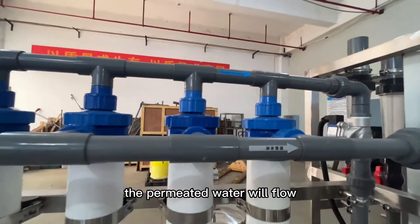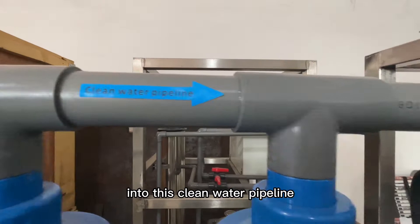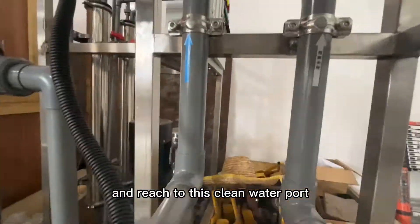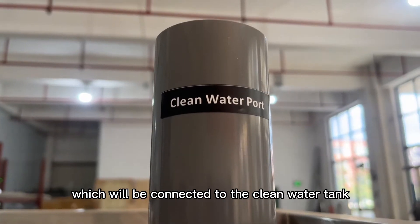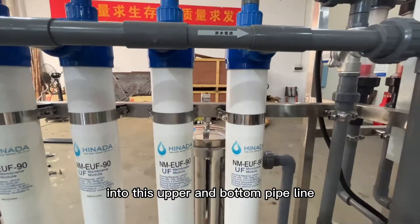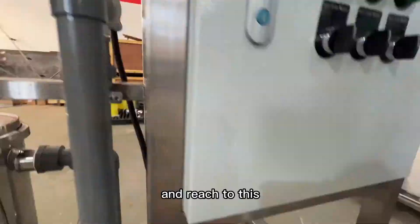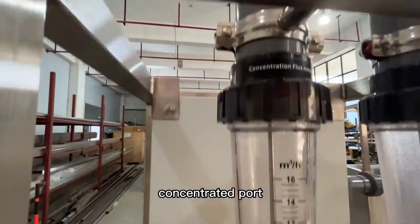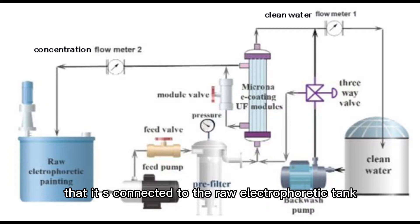The permeate water will flow into the clean water pipeline and reach the clean water port, which will be connected to the clean water tank. The concentrated water will flow into the up and bottom pipeline and reach the concentrated port that is connected to the electrophoretic paint tank.